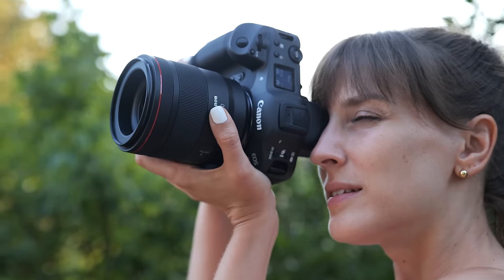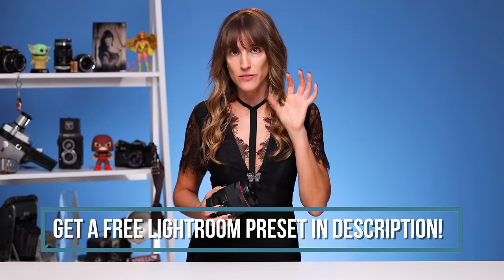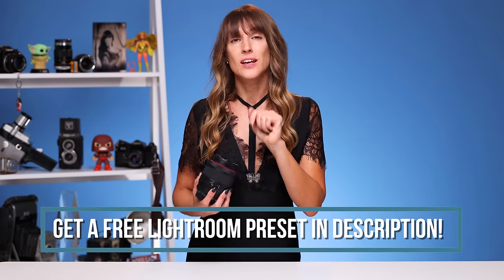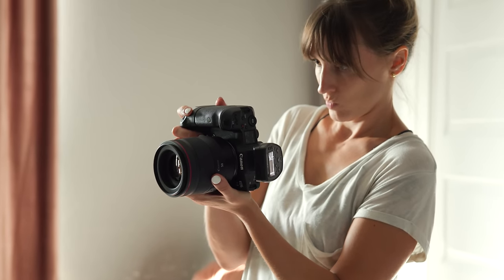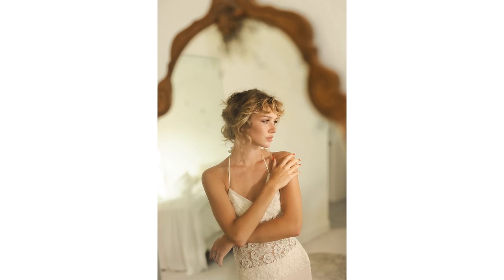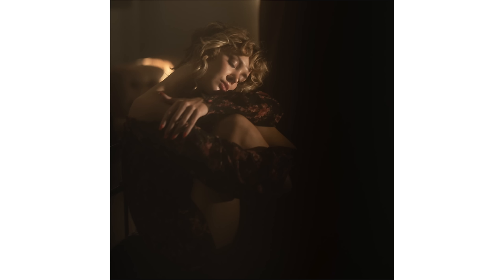It's an RF mount so it's going to be used with Canon mirrorless cameras only. The angle of view is 46 degrees and the filter size is 77 millimeters. The minimum focusing distance is 1.31 feet — a little over one foot, but if you use the Canon R5 and do the 1.6 crop you're going to get pretty close in there. The optical design is 15 elements with nine groups, and it's a 10-blade aperture so you're going to get really nice smooth bokeh in the background.